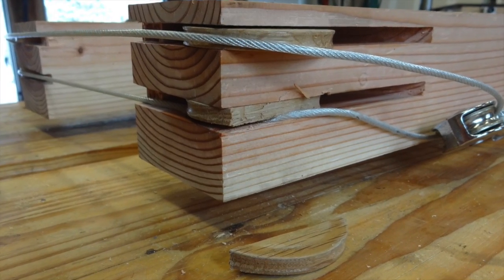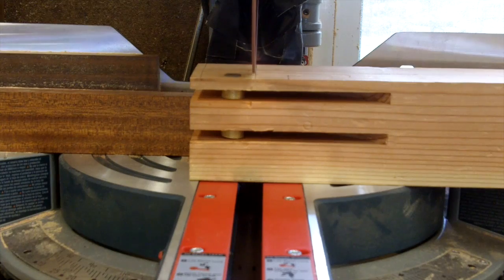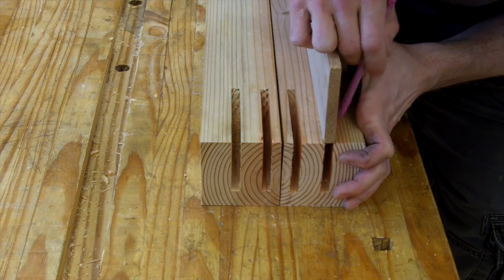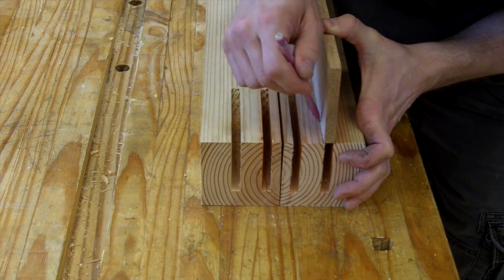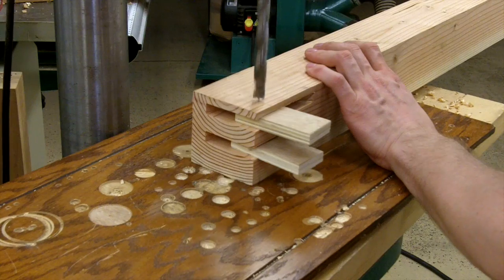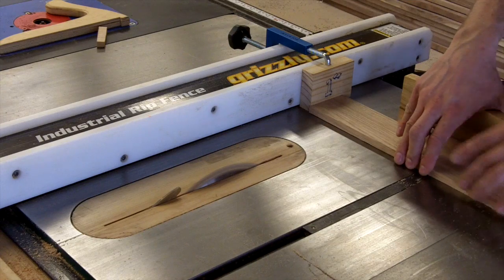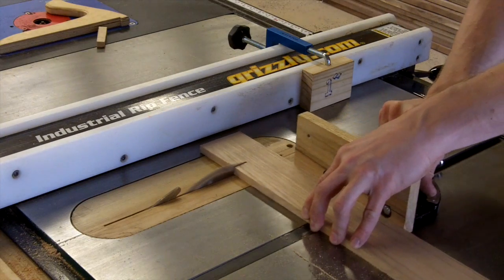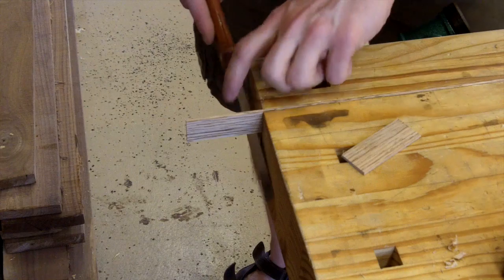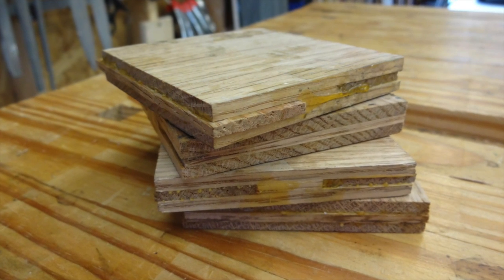Also, my pulleys cracked. I kind of knew this might happen — they were too thin. I should have made them thicker in the first place. So I cut off that old section and marked out some space for thicker pulleys. I also reinforced the grain with some extra pieces of wood so that I don't have splits along the grain like I did before.